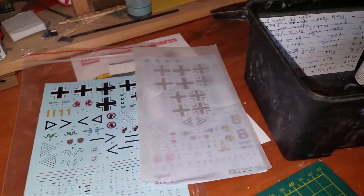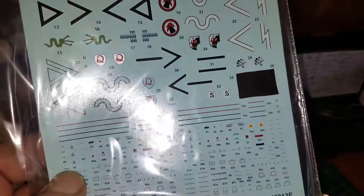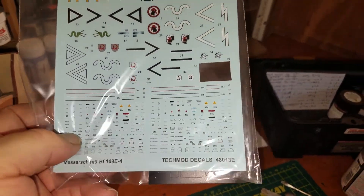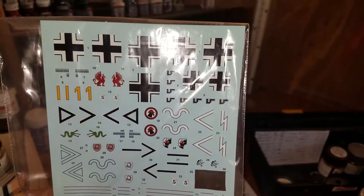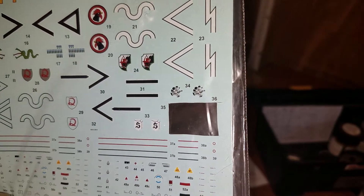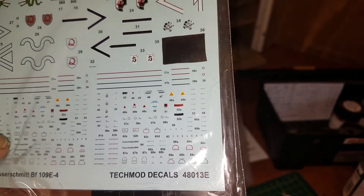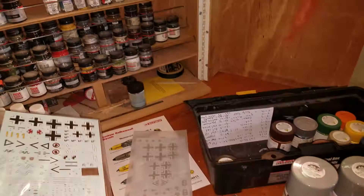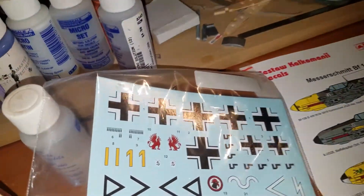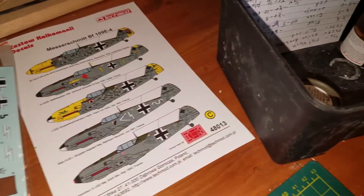I ordered the Adolf Galland special decals — or 'decals' as they say in England — from Tecmod, which is a Polish company. They include the Adolf Galland markings and a lot of really nifty little tiny markings that don't come with the Tamiya kit.